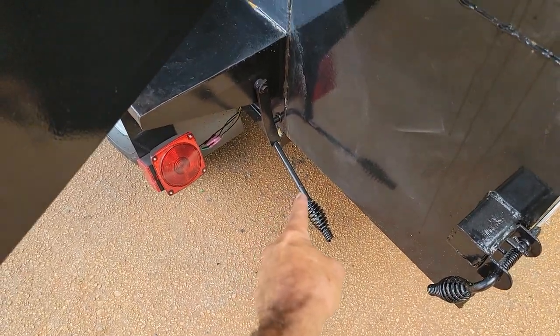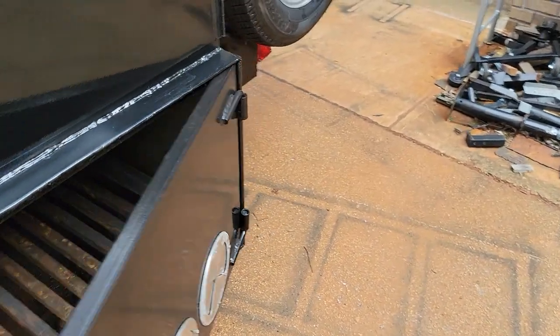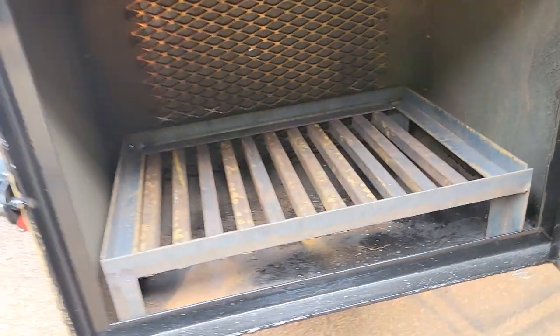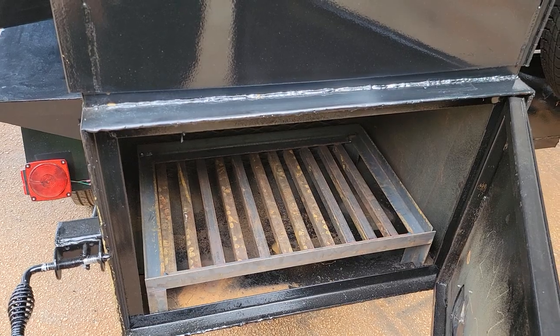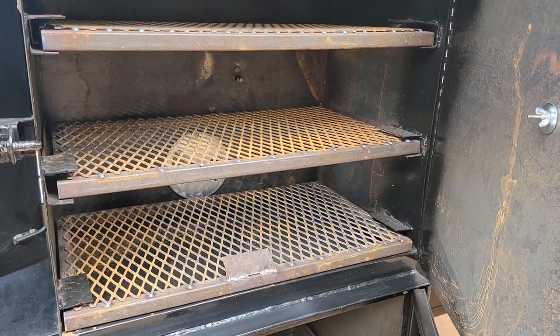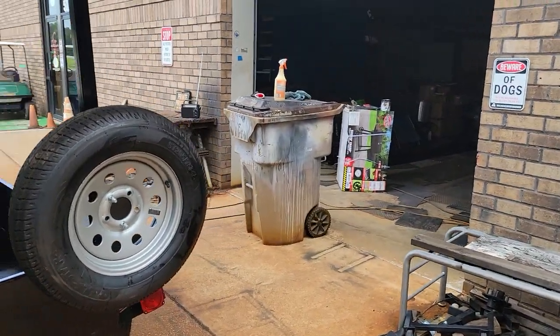We also put an attachment here to open and close the opening in the firebox so that he won't get any ash on his meat if he's driving down the road. Right now it's closed and then you can open it. Heavy-duty one-by-one angle iron, firewood charcoal grate, three racks for his sides, and a vent.